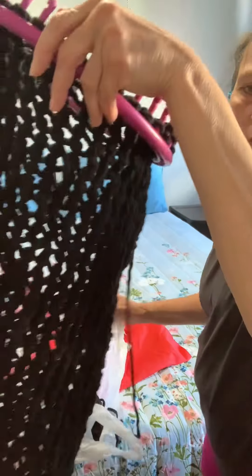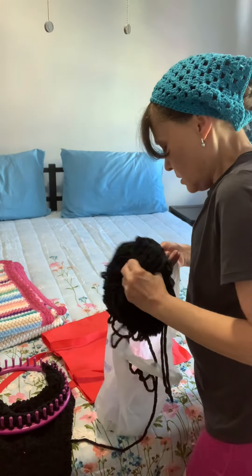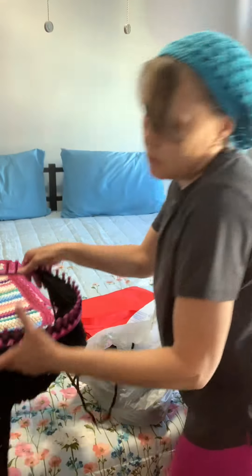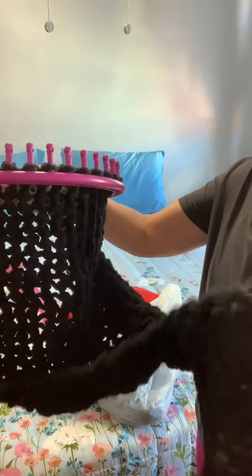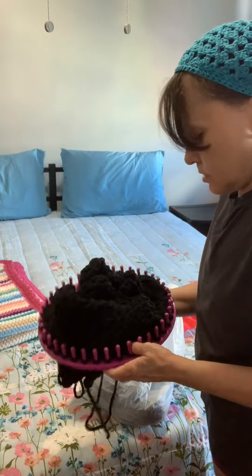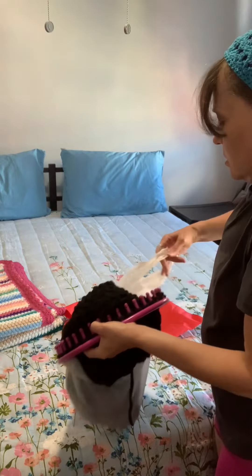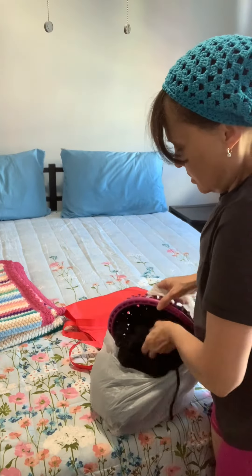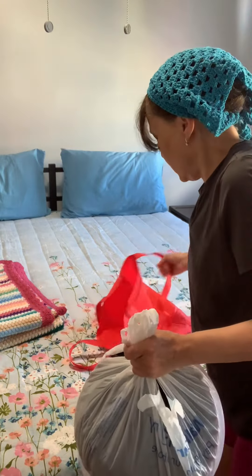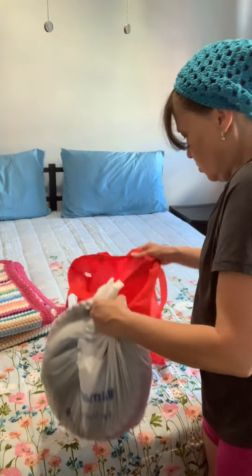The yarn I used here is Barnett yarn — I think it's a 5 or 6. I've got another skein of this yarn. I'm still working on this one, I'm going to finish it. This is a work in progress — I'll put it back in the bag so I can keep up with it.